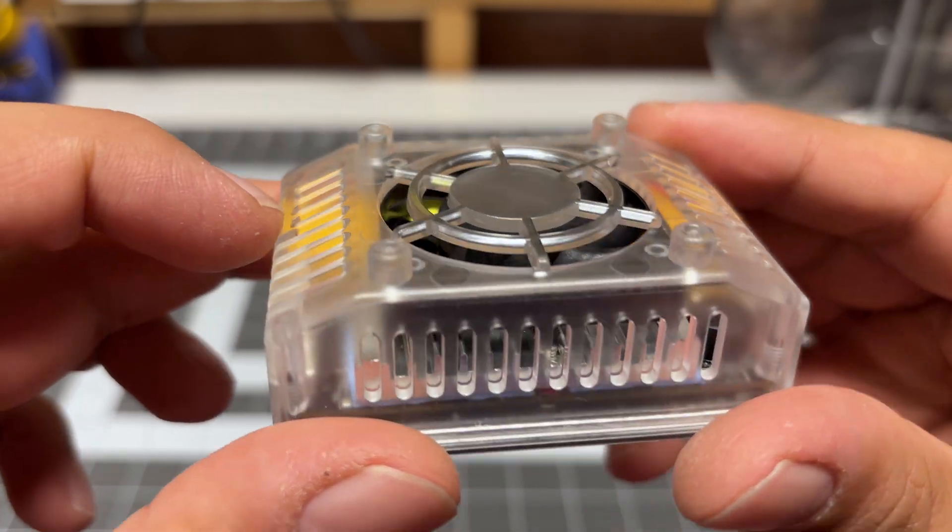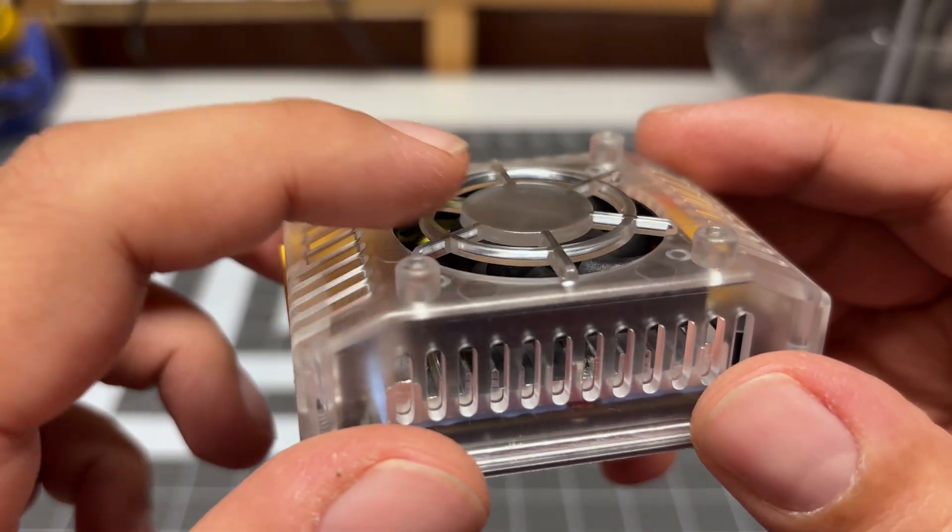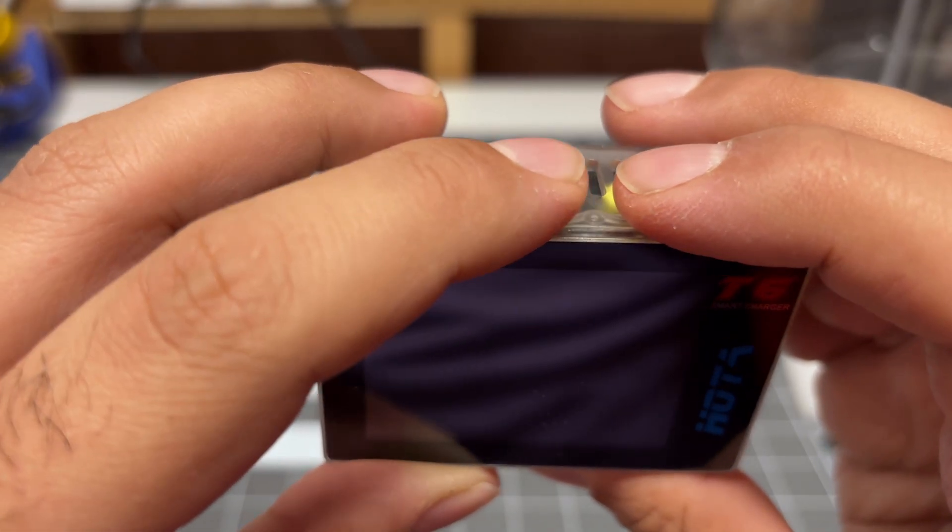On the back, we have the fan along with some legs to keep this elevated off the ground to help the fan breathe. And then on the top, we have three clicky buttons.